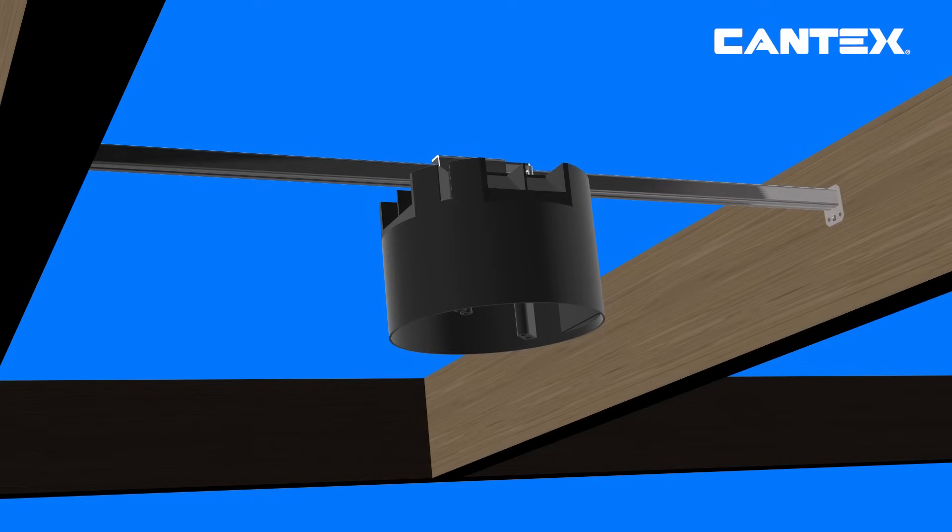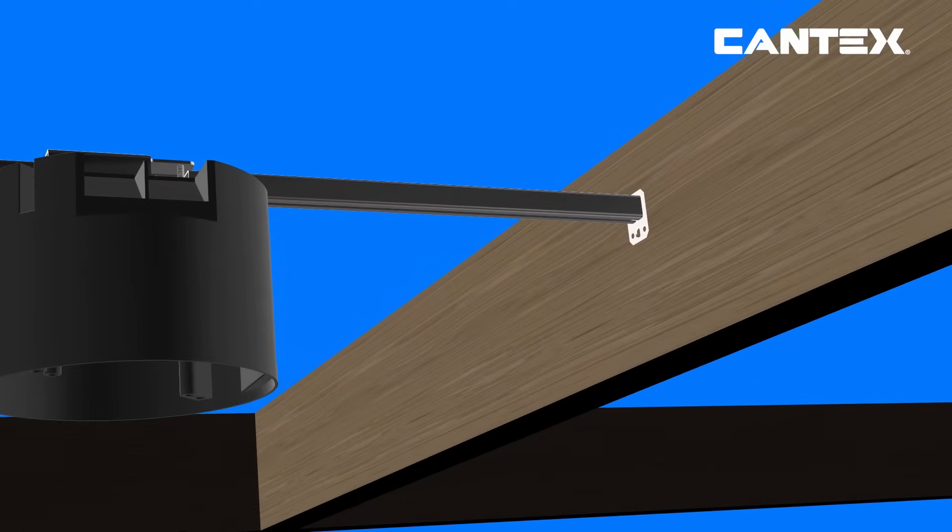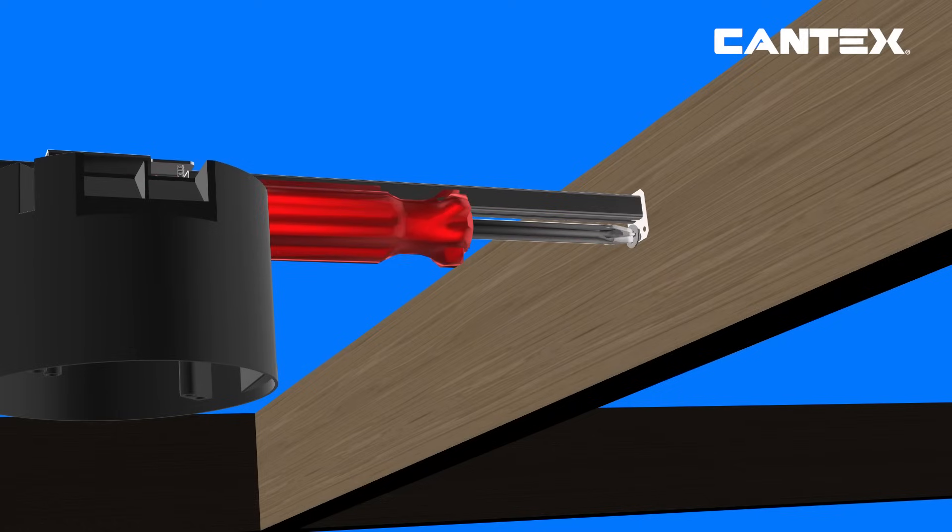Extend the hanger bar length to match the joist spacing and tap the bracket tabs into the joists. Insert two No. 8 wood screws into each end of the hanger bar and screw down until tight.